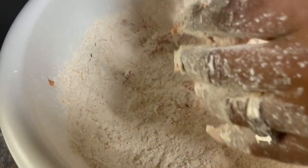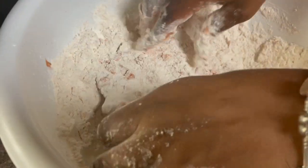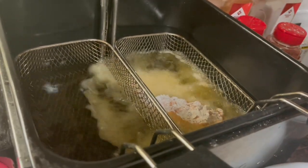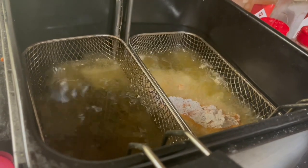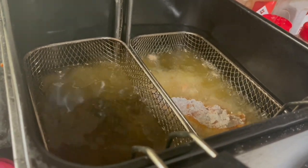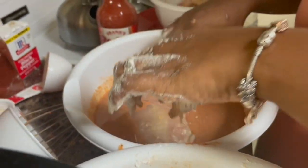Get it breaded on both sides really good and thick — push it down in there to make sure it stays. Now I'm going to put it in the grease. You want to smash it down to keep all your breading on there on both sides. You want to let these big ones fry for maybe like seven minutes. I'll repeat the same steps and come back when I'm finished making them all.